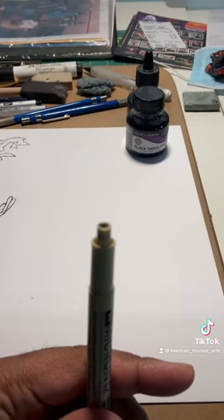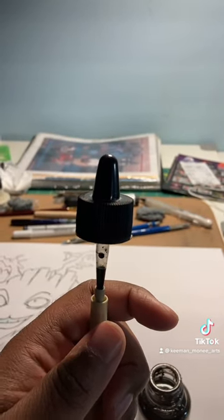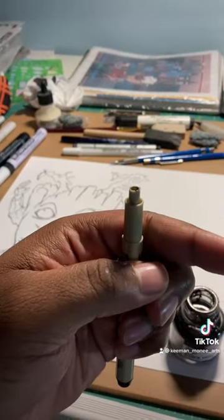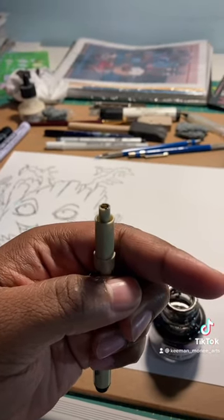Using the ink dripper — I've got it right now — I'm just going to squeeze it and put in droplets of ink into the Micron. I just put it in droplets so I can do two things at once.